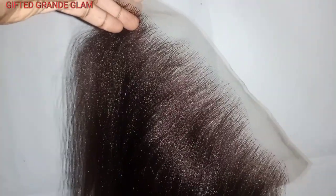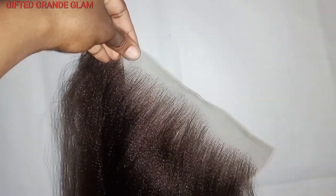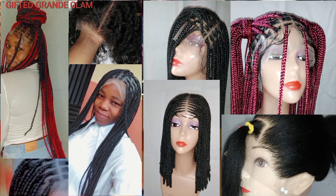Hello beautiful people, welcome back to my channel! In this video I'm going to show you guys how you can actually vent a frontal — this is a 10 by 5 frontal. All my returning subscribers, thank you so much. If you are new here, please consider subscribing to my channel.